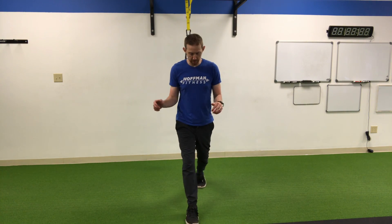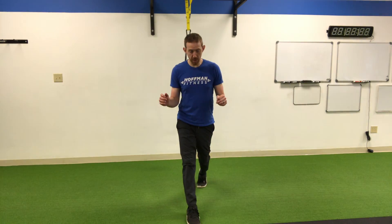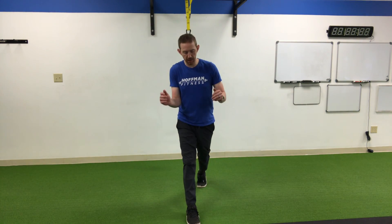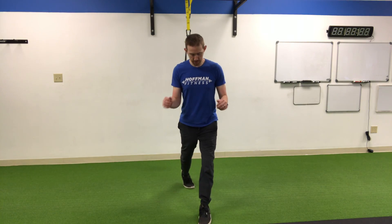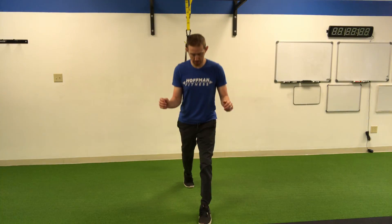Then we're going to do that same thing facing the camera — one foot in front, one foot in back, three reps. If you can't go down all the way, that's totally fine. Then we'll switch, and that's it.